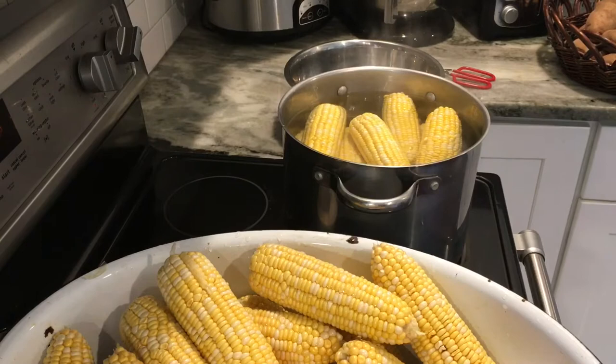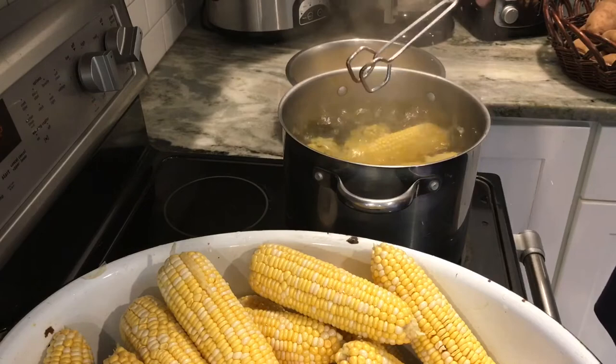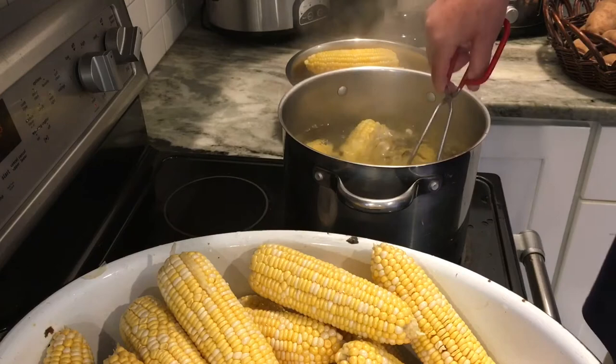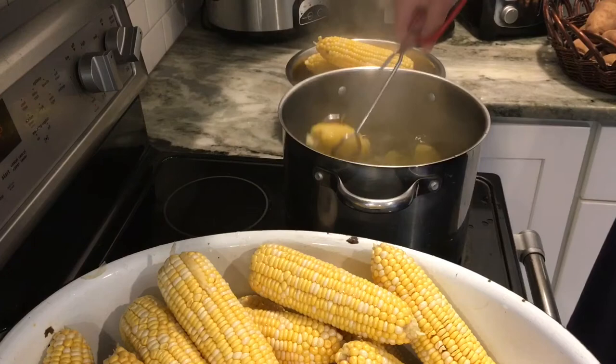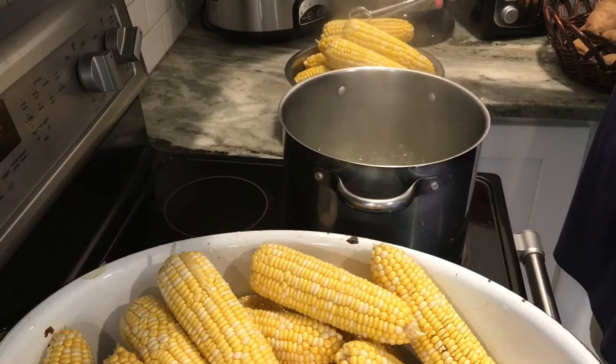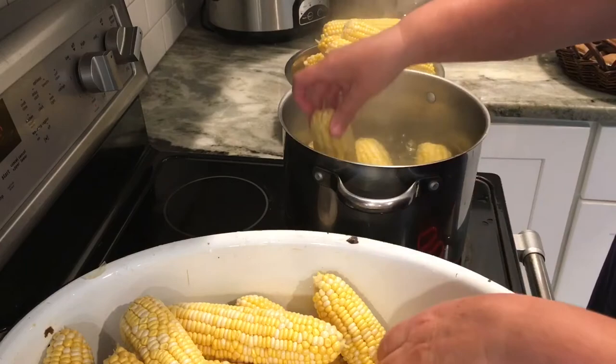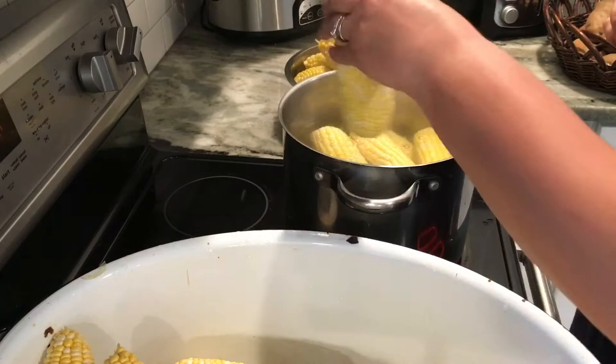I've got a nice big washtub full of corn that's going to make great freezer corn. You don't put any salt, butter, or seasonings on it — we're just getting it ready for freezing. After it has boiled for 10 minutes, I take it out of the water and put another batch in the boiling water while I take the finished pot over to the sink to dip in the ice water. See how easy this is? It's a great way to pack your freezer so you'll have nice corn during the winter months.